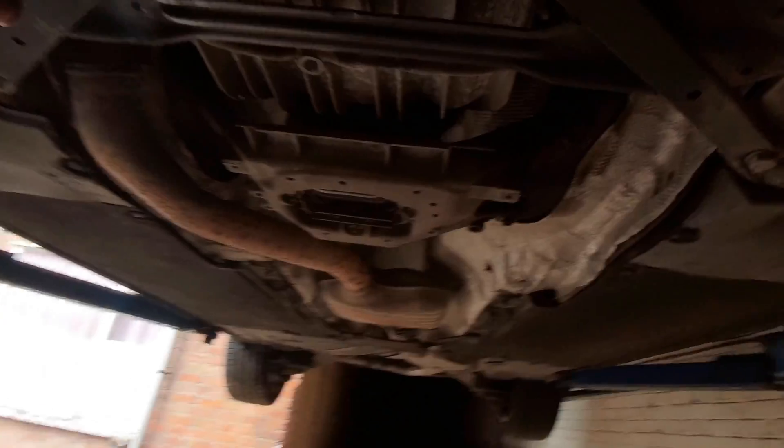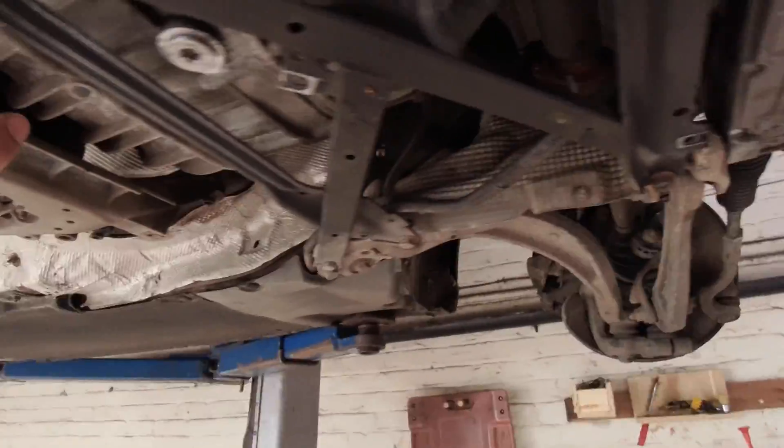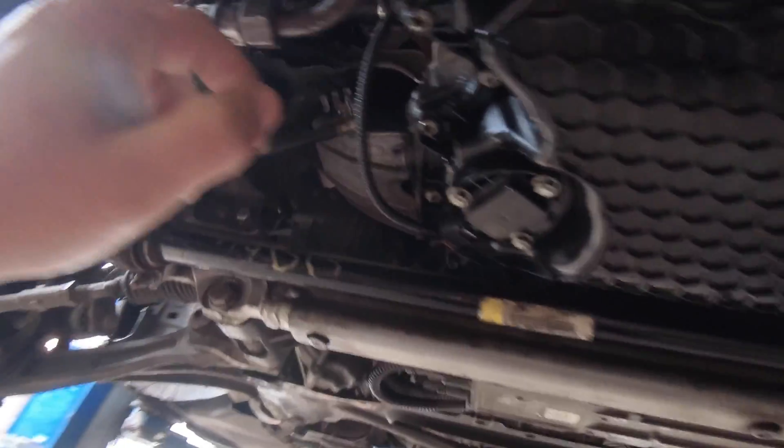I'm going to skip process one and two and just do step three — just checking the oil level. Why you need to check this oil level: this gearbox takes a very long time and a lot of effort to get out, it's a big job. So it's worth checking because there are a lot of jobs where you need to loosen these wires, and sometimes they loosen and rip the seal.